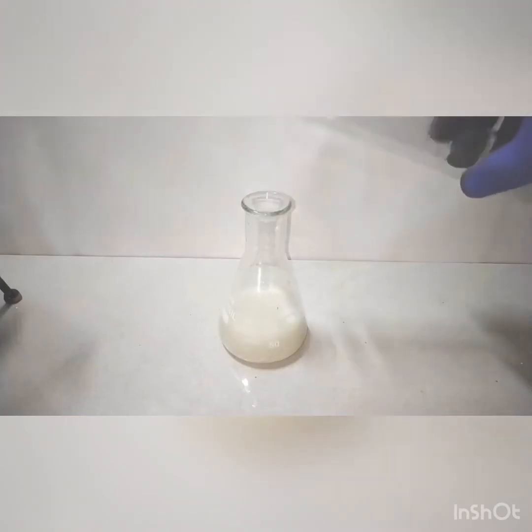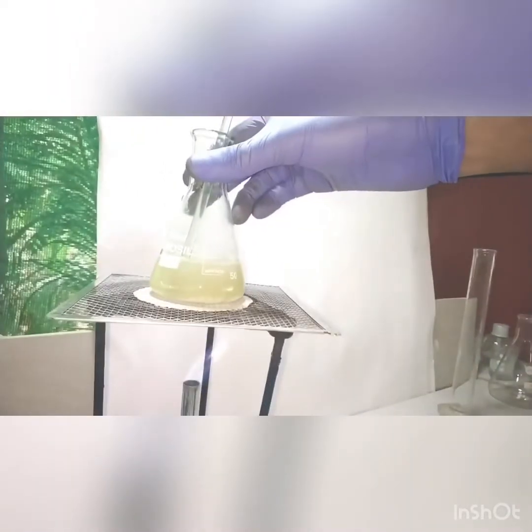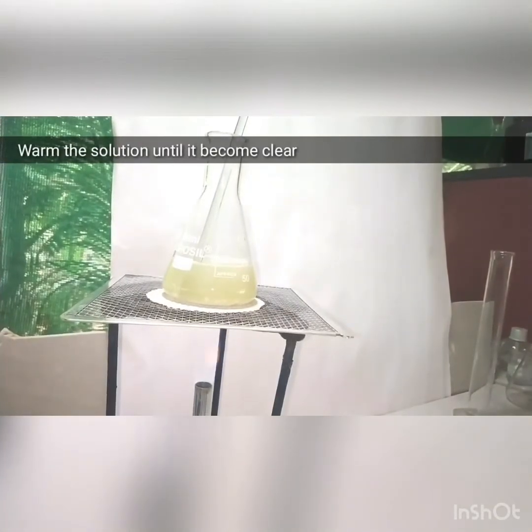Sulfanilic acid, being an acid, starts a reaction with the carbonate, giving out carbon dioxide, which you can see as the effervescence. It forms the sodium salt of para-amino benzene sulfonic acid.